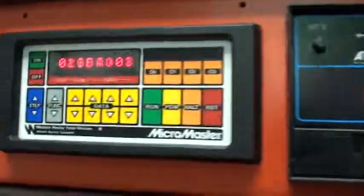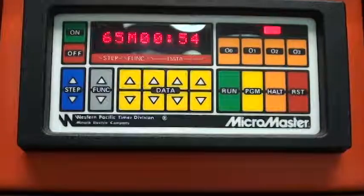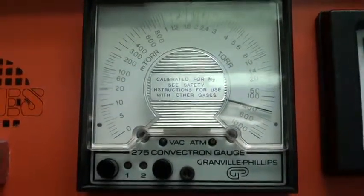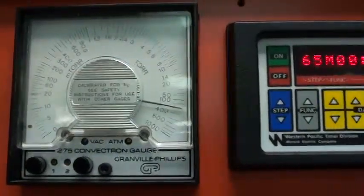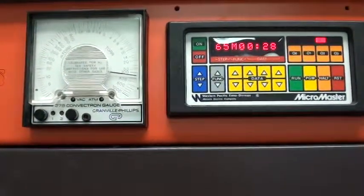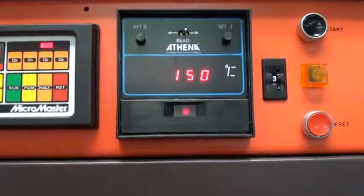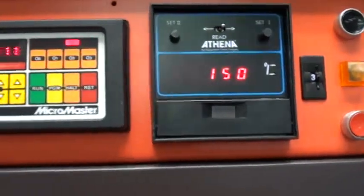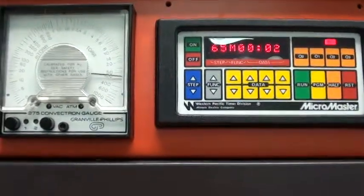When you're ready, press start. The controller will jump to the step that that program selects. Currently output 2 is on — that's pump to base. Pressure is dropping. The oven is set to 150 degrees C and it's holding nicely. That light indicates the power on. In about seven more seconds, output 1 will activate and a backfill will begin.